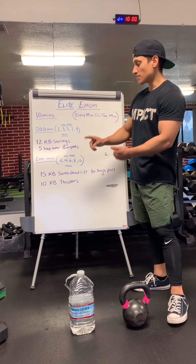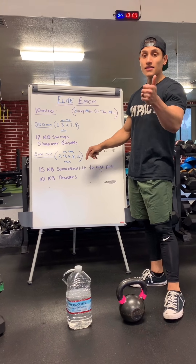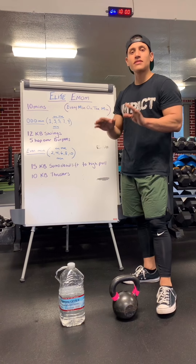Your even minutes are going to be 2, 4, 6, 8, and 10. So this entire EMOM workout is 10 minutes.